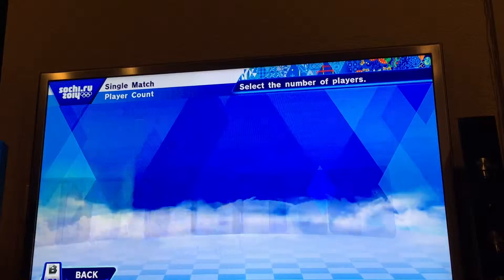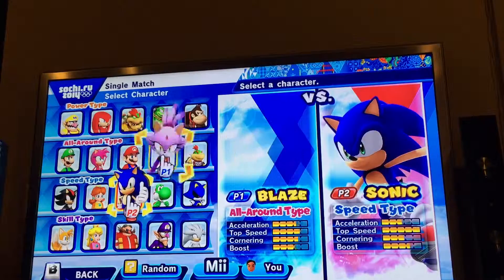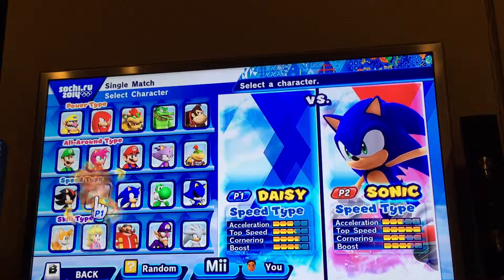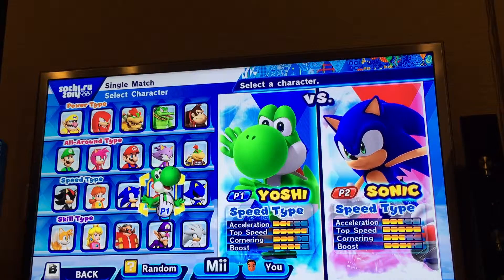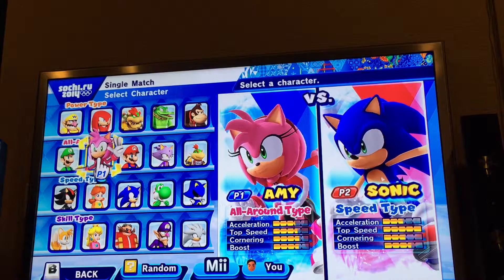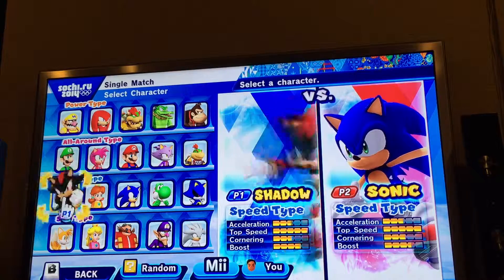Player count: 2. Select character. So basically right here is where you choose the character. It tells you speed type, around type, about type, and skill type, and tells you how they are.